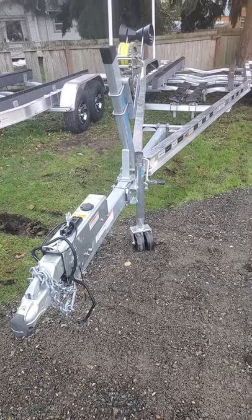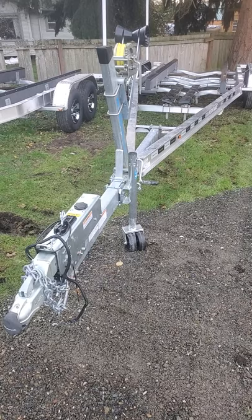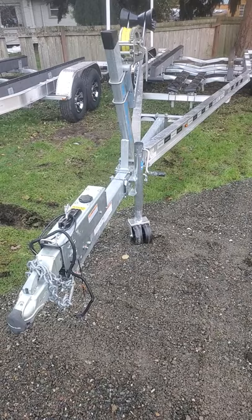Hi, this is Sandy Williamson with Word Boats. Here is one of our 8,800 pound boat capacity tandem axle trailers and I'm going to show you a few features as we go.